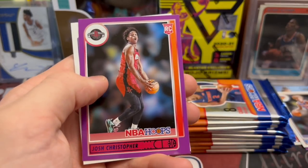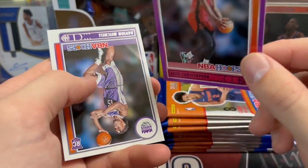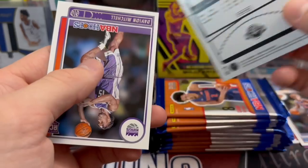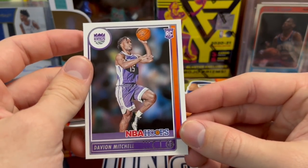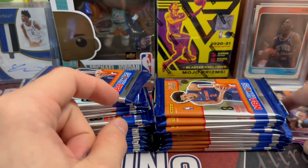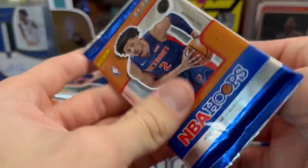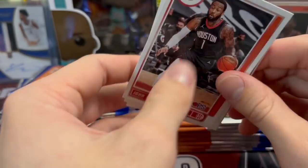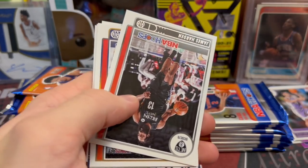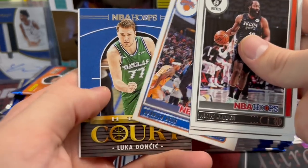Another purple — I was hoping that was going to be Jalen Green, but a Josh Christopher purple rookie for the Rockets, so that's good. Anytime you can pull a parallel or insert or anything colored of a rookie in this, it's very tough. If you watch a lot of box breaks you'll see it's hard to pull anything of a rookie other than a base card. There's a Davion Mitchell rookie — he was like the 10th overall pick, so he's got a little bit of hype behind him.